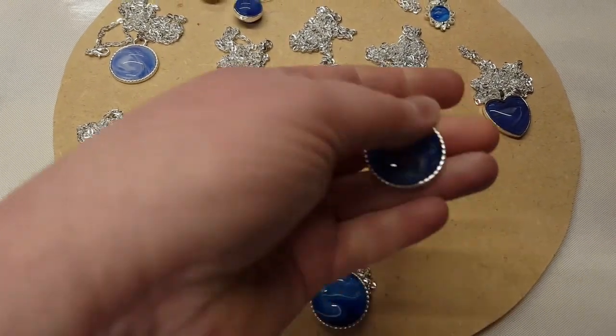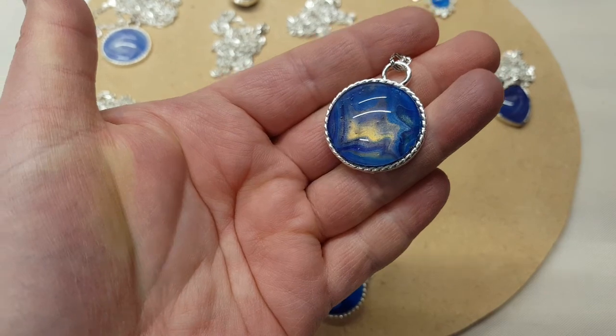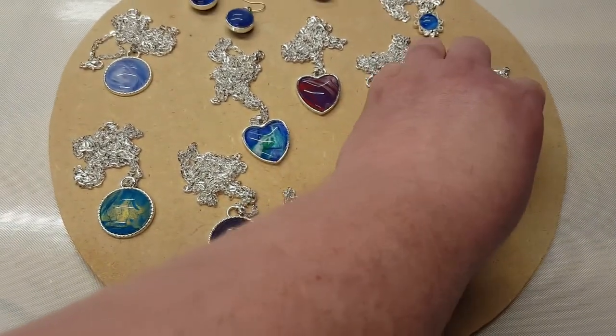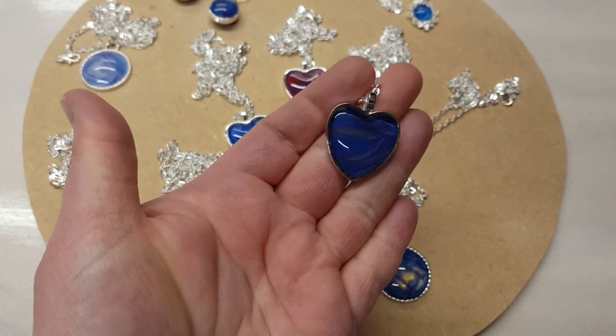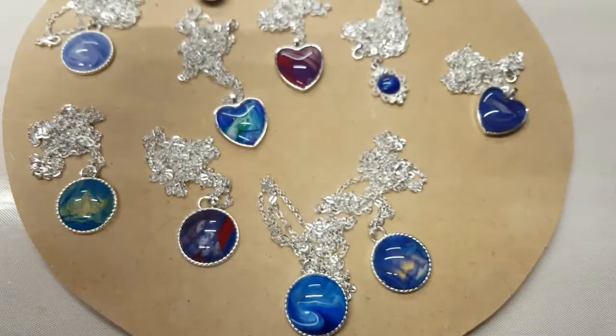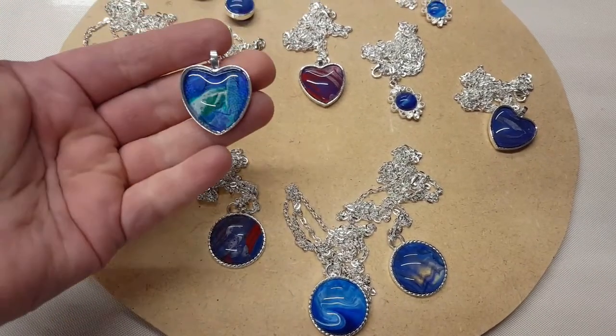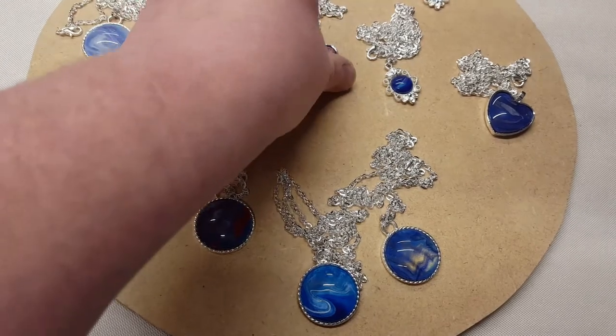So I think these all turned out super cool. I will definitely be doing some more. I think the earrings at the top there are really cute. So if you like this video, please like, share and subscribe. Leave me a comment, let me know what you think. And thanks for watching. Bye!